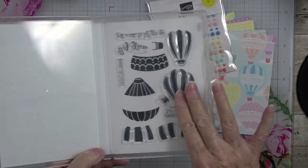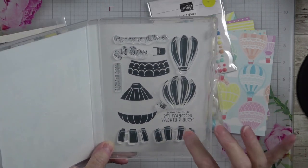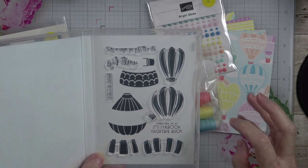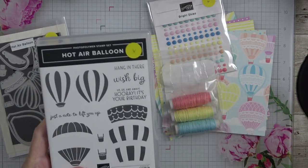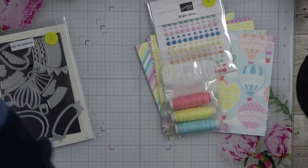It is a photopolymer stamp set, and I have some of mine out already on blocks. Photopolymer means you can see through it, so when you're stamping, you can line these up perfectly. If you have a Stamparatus or some sort of stamping platform, I would suggest you use it — it makes it a little easier.